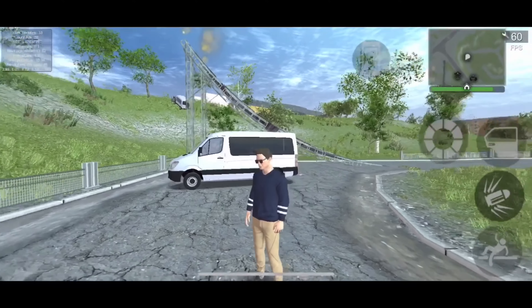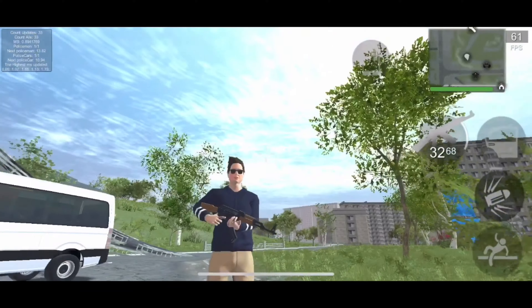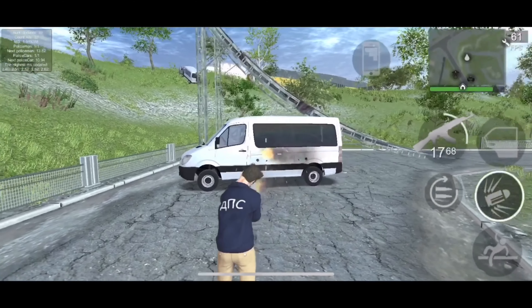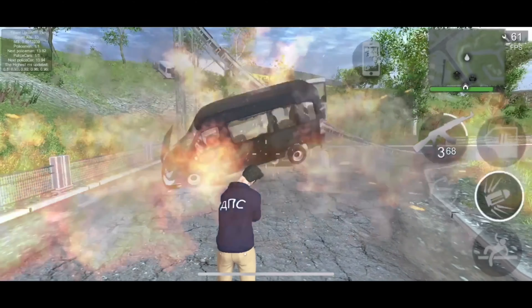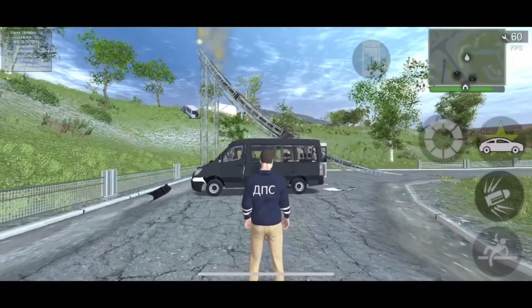Now it's time for the AK-47 test to wrap it all up. Results will be at the end. This car was absolutely awful at this test — it'll be on screen, just watch.